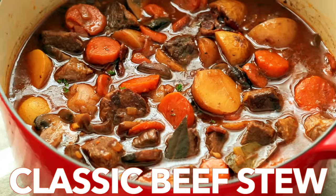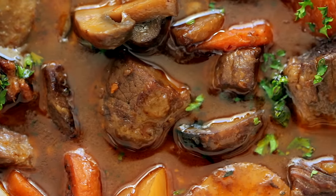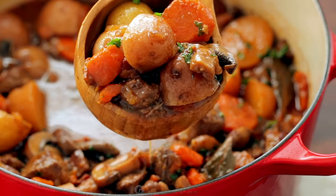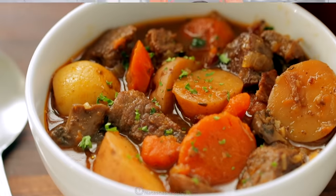Hi everyone, it's Natasha of natashaskitchen.com and today I'm sharing our family's classic beef stew. It is so hearty and flavorful and the beef is so tender, it just melts in your mouth.